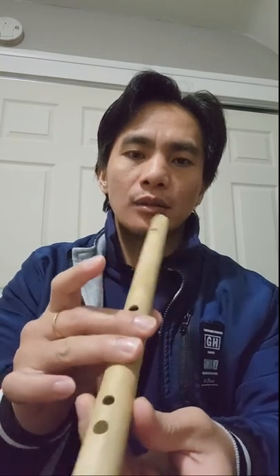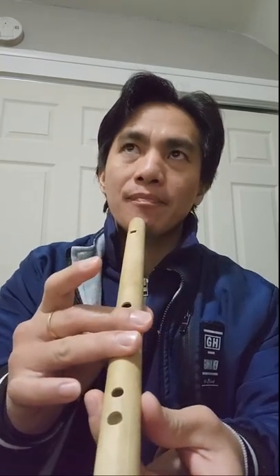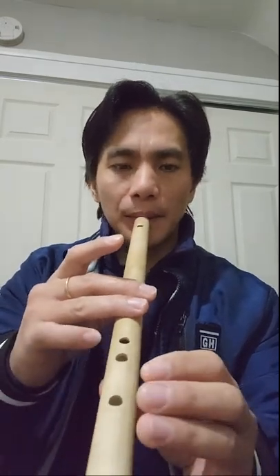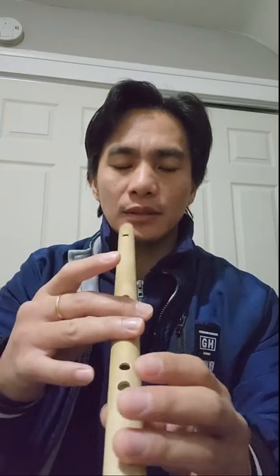The third note — if you cover the two holes here, the note will be what they call the sieve. This is a sieve, and this will be the third note.